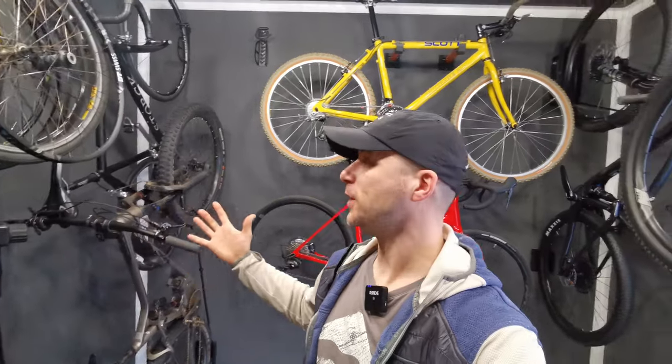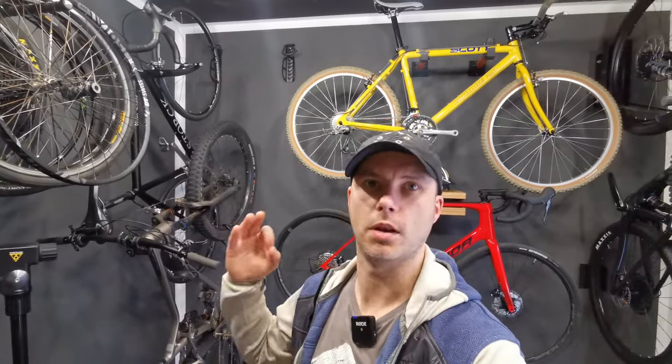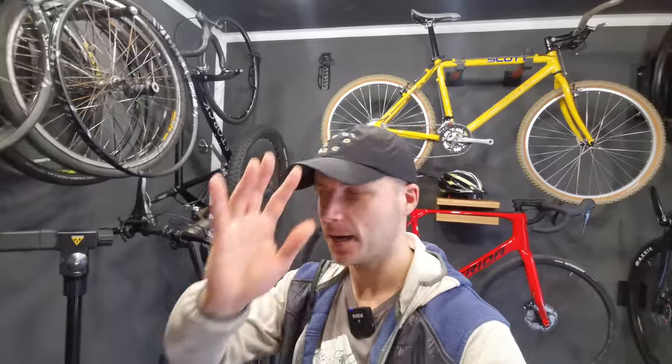Thank you for watching the entire video. I have gained so much living space, even though it was a lot of work — but it was worth it. Subscribe for more and see you in the next one. Bye!